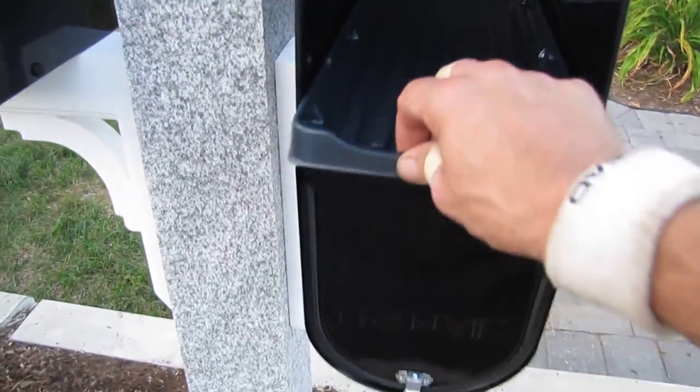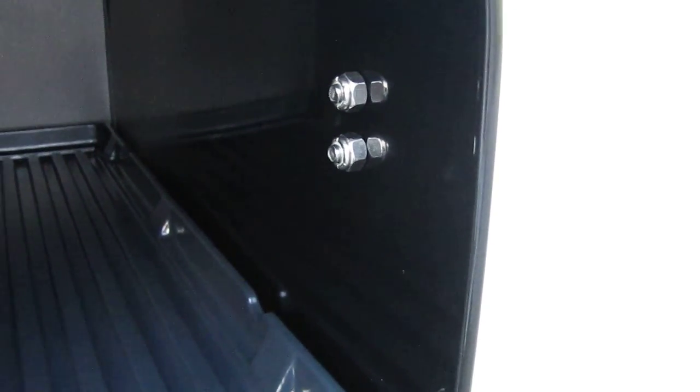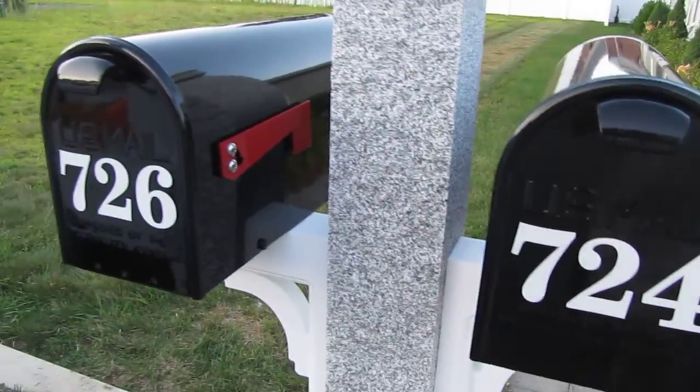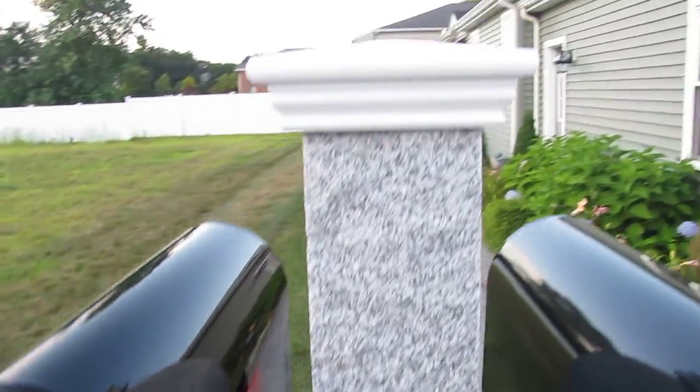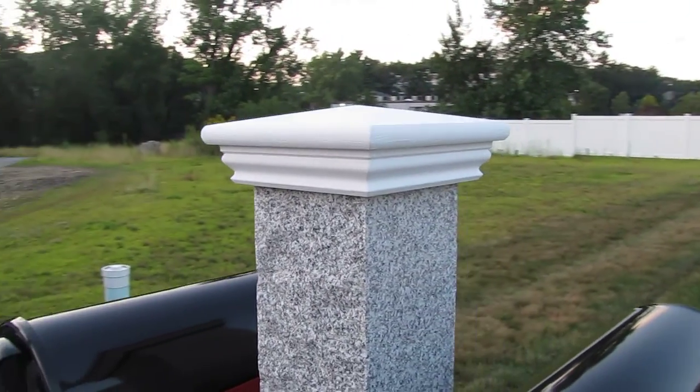Internal mail tray. Stainless steel hardware — those are locked nuts so the flag will never come off. There it is. It's crowned with our Yankee cap, it's a pyramid cap.